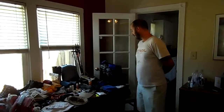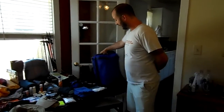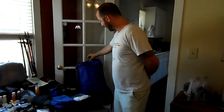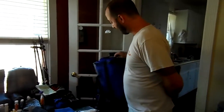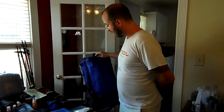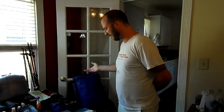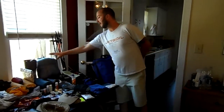Let me start with our backpacks. This is my wife's Z-Packs Arc Zip Backpack. It's got some extra little hip belt pockets and shoulder strap pockets. It weighs about a pound and a half. Our sleeping bag is also Z-Packs — Z-Packs makes some great gear.